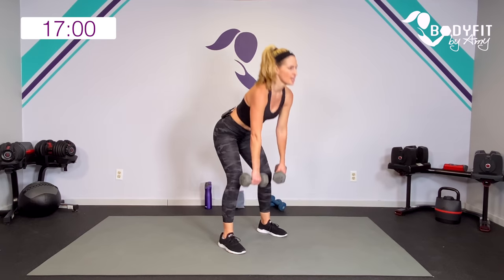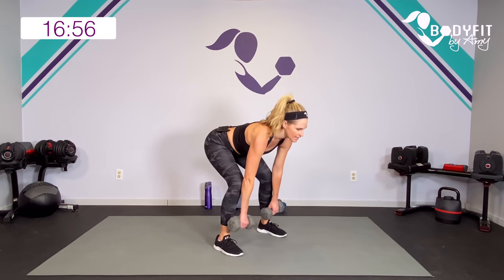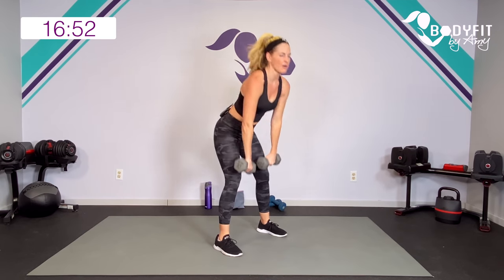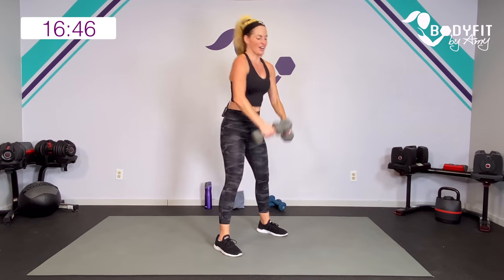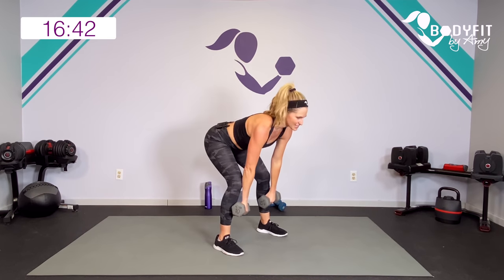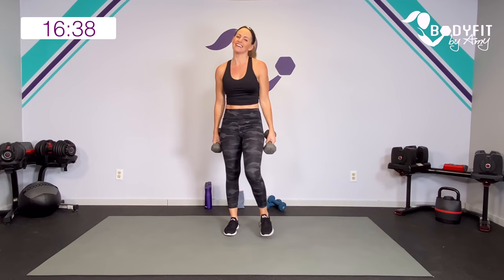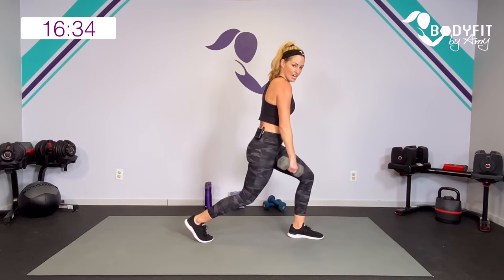Hinge and squat — join me, or deadlift clean. We get a little power with that clean, but we also sneak in a little upper body and some power for heart rate. Side lunge this way — pick up your feet, turn into it, regular lunge. Here we go.